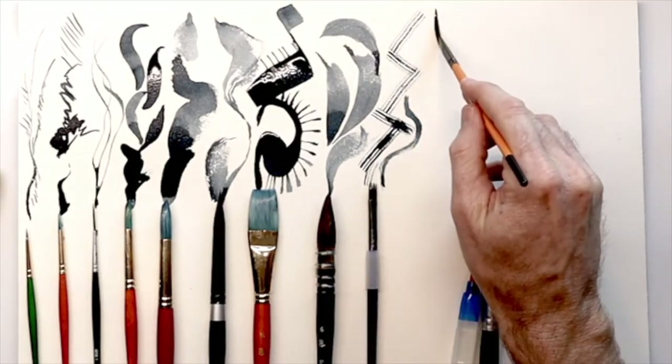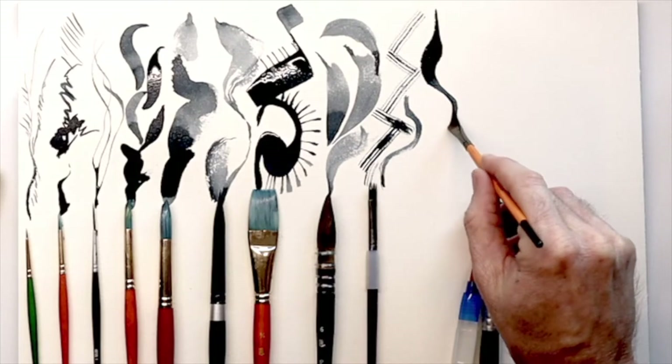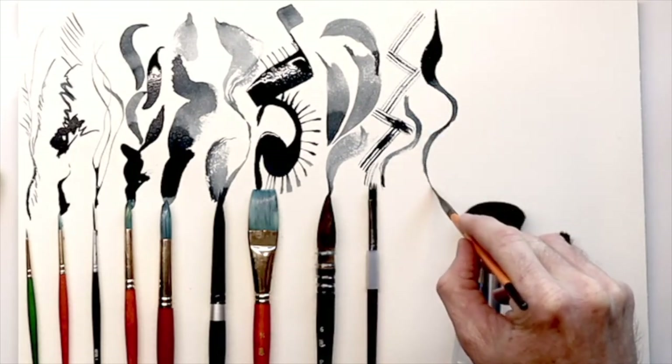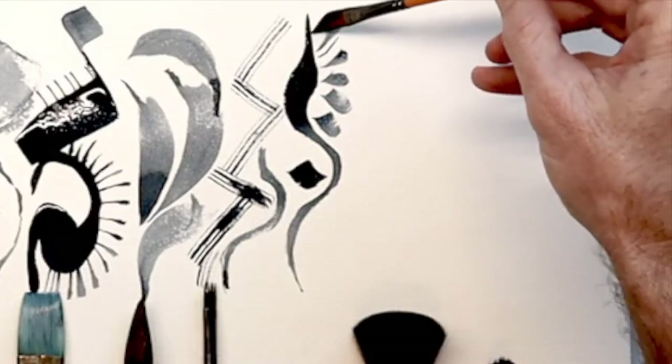Next up is the Master's Touch Quarter Dagger Brush. This is nice for creating fine lines — it looks like smoke or fire, or you can create leaves and flowers with it. It's almost like a calligraphy pen in a way, so you can create some really interesting patterns.